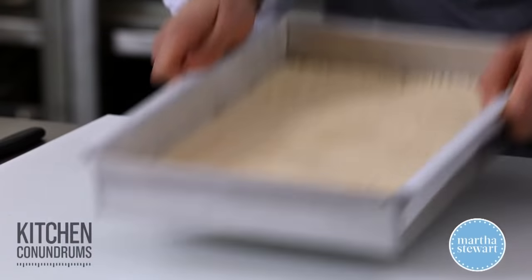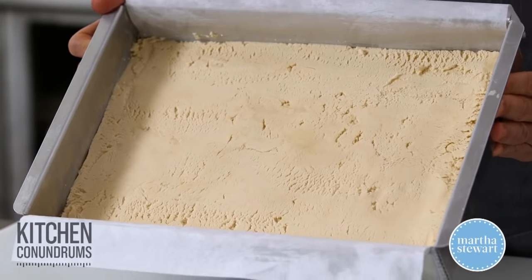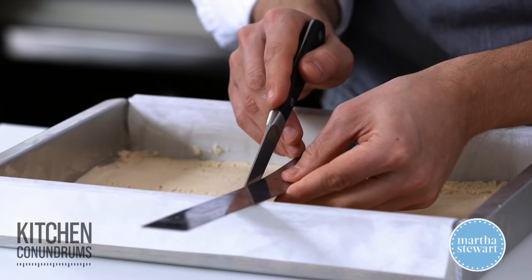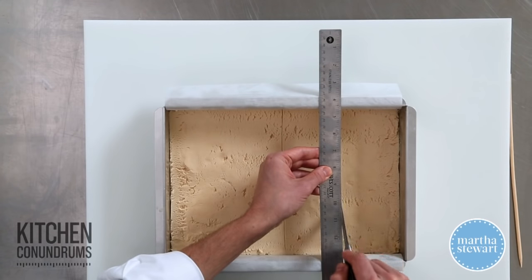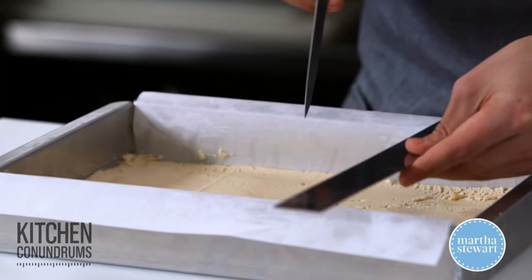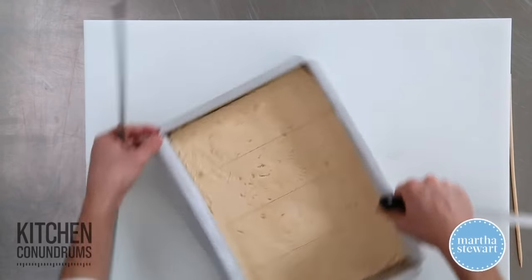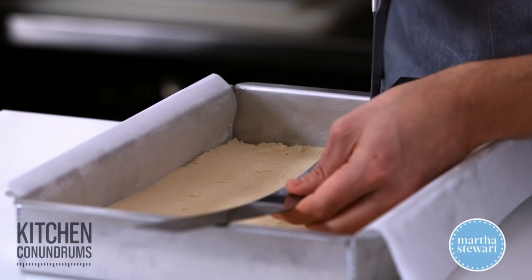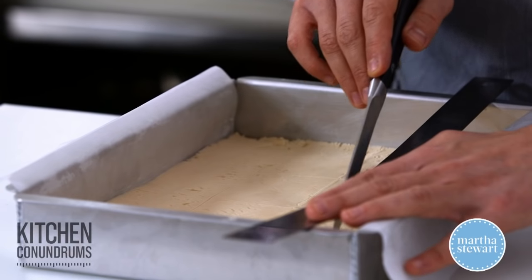Then we're going to score it. The shortbread is nice and firm after chilling for about 20 minutes. I'm going to cut the shortbread into fours — that's in half, and then again. I'm using a ruler just as a guide so I get nice, clean, straight lines. Then I'll rotate the pan and cut it into fours again, which will equal out to 16 rectangles.